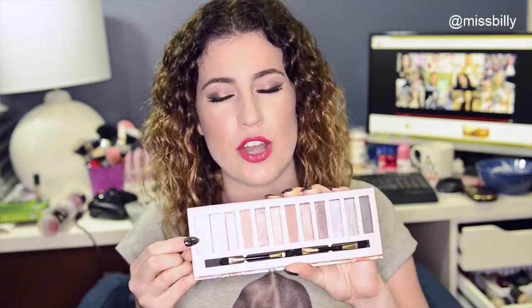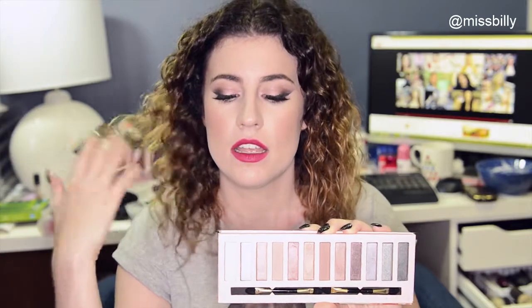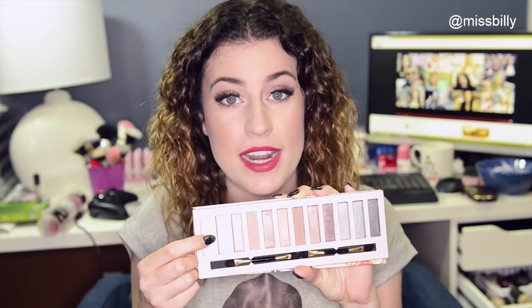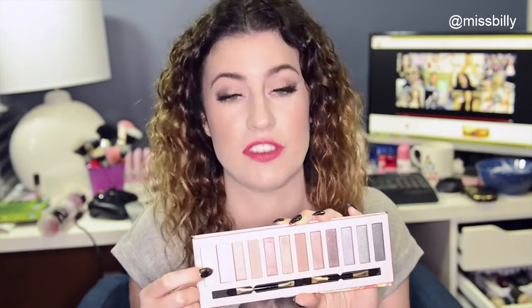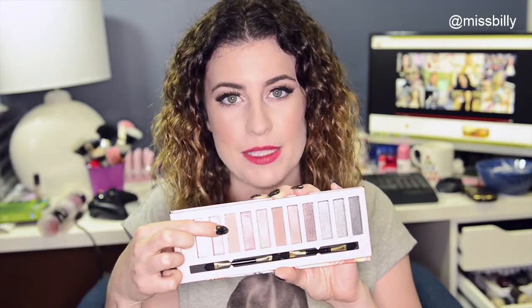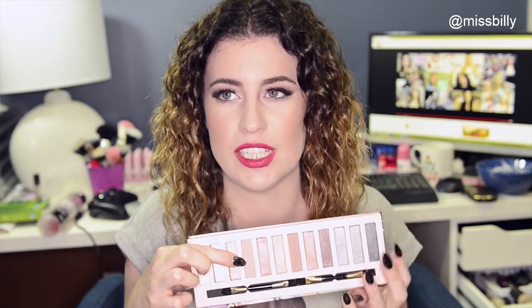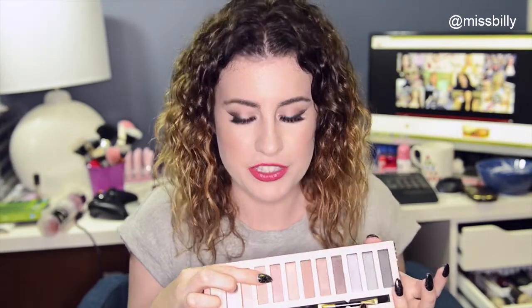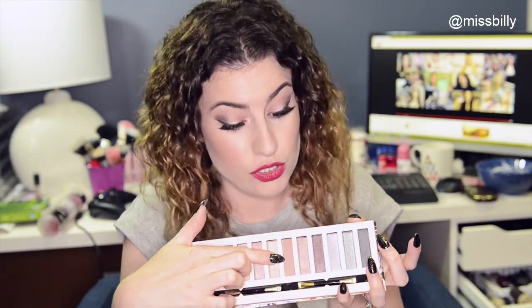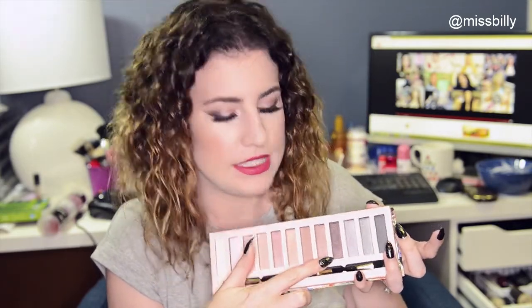I used this little cream colour all over my lid to set my eyelid primer, and then I used it as my brow bone highlight. I used this really light pink one as my inner corner highlight, which I loved. I used this matte brown colour as my first crease colour, I used this pink colour all over the lid, I used this matte colour also in my crease, and then I used this kind of purply colour in the outer corner.